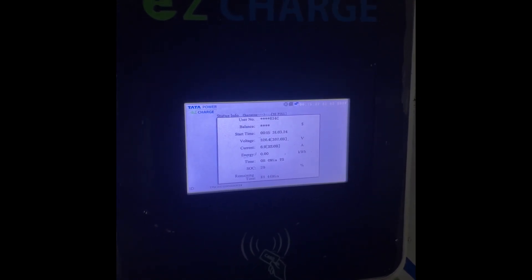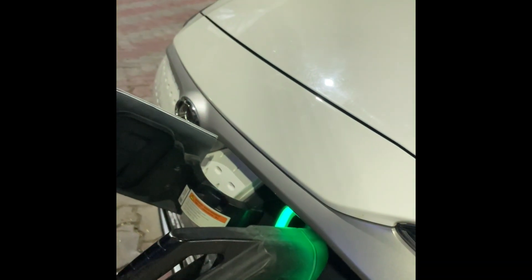So now we have to see how to close the charging. This is how it is working. Now let's see how to close the charging.